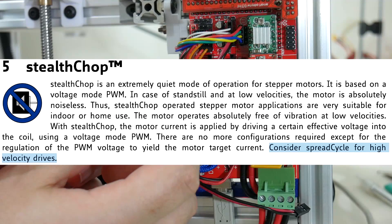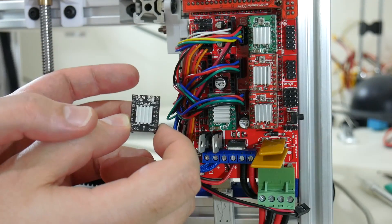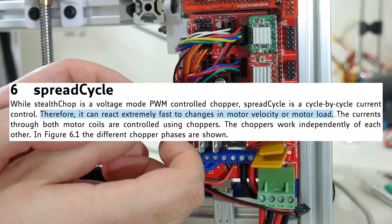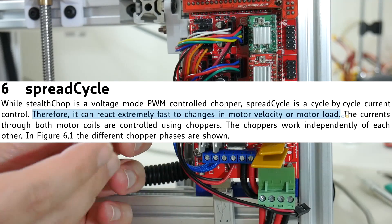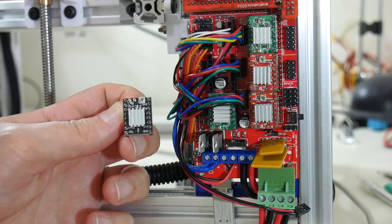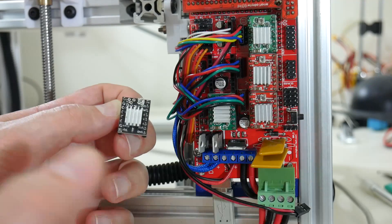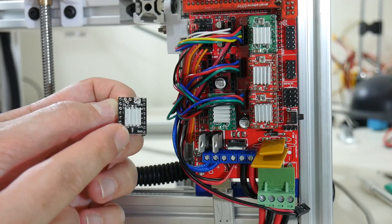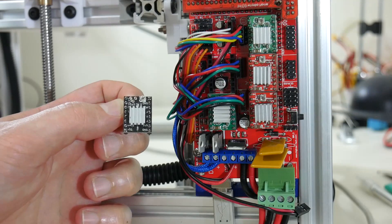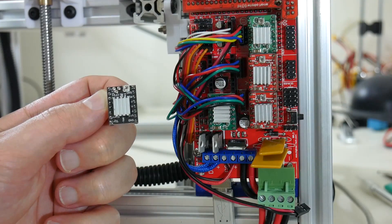To give you that noiseless operation, Stealth Chop reduces the amount of torque available to the motor by reducing current, so you may experience missteps. The recommended mode is Spread Cycle, which still gives you 256 microsteps but with greater torque for your motors. I've run my printer in both modes: the noiseless mode is very quiet, but at very fast print speeds I noticed a few missteps, and if you grab the gantry while printing it easily gives way. In Spread Cycle mode, the torque is much higher and I haven't witnessed missteps, and it's still a much smoother operation than the 16-microstep A4988 step sticks.